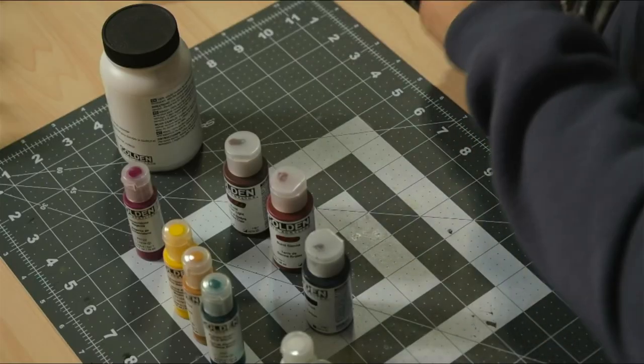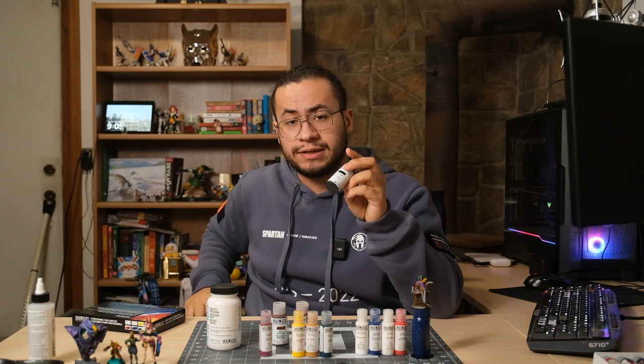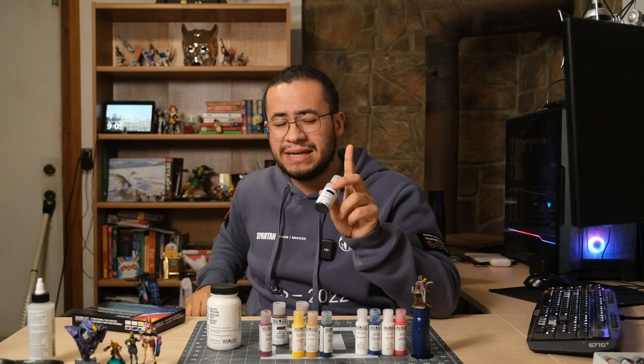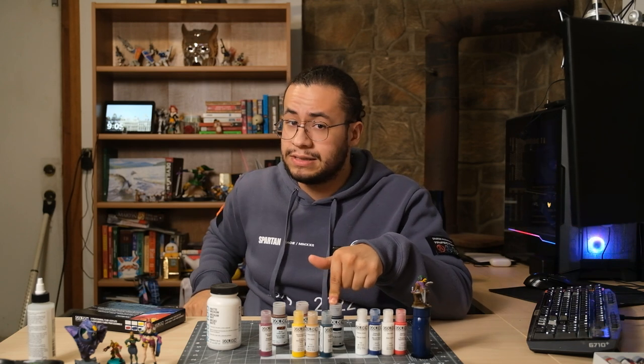This paint right here is going to change your miniature hobby forever. This is Golden — it is a line of painter's brand paint, acrylics. I went with fluid acrylics. So what makes these amazing? Well, in order to understand what makes these amazing, we're going to need to talk technical.